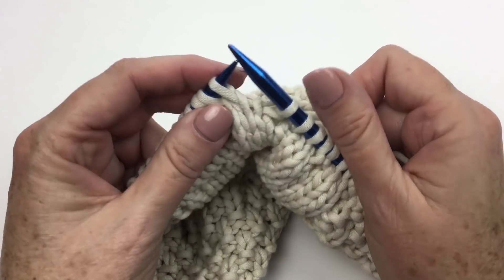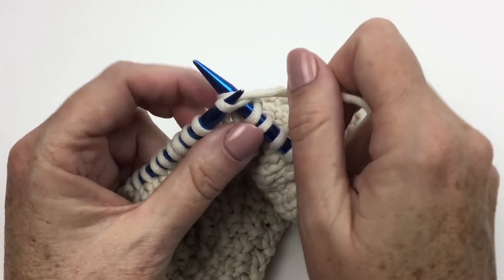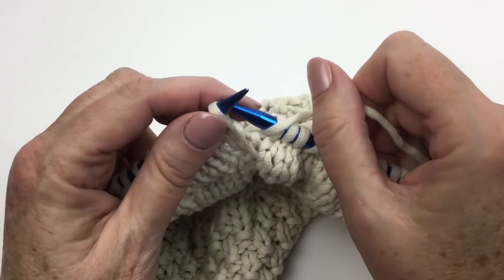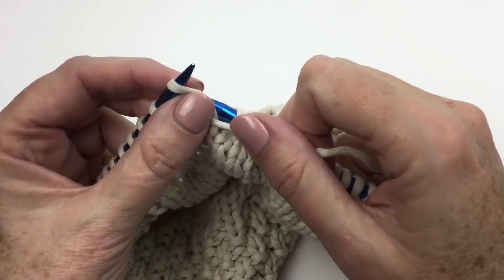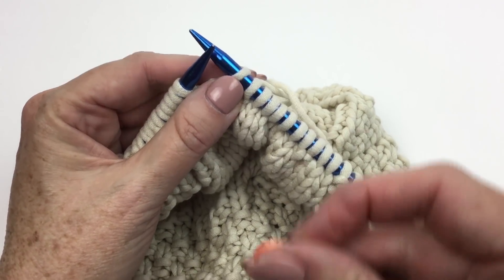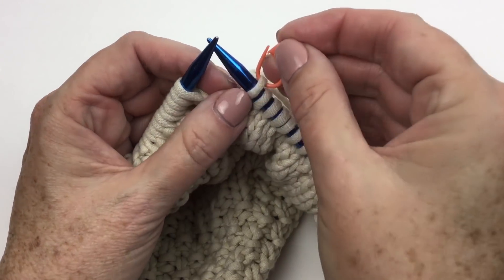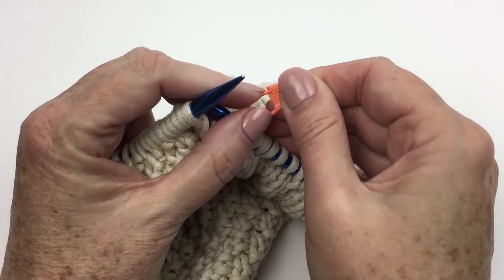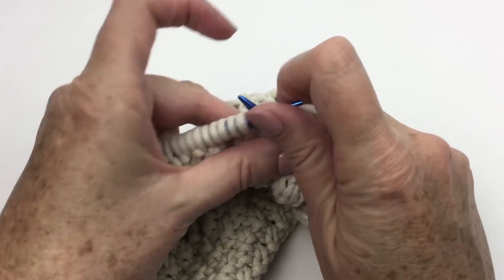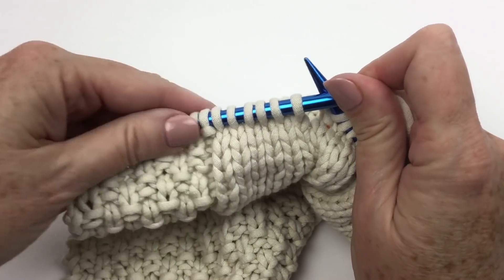I'm going to place that on the left hand needle and knit two together, treating those two bars as one and the next stitch on the left hand needle as one — knit two together. Now we're going to knit three — one, two, three. Purl one. Place second marker on last stitch — here's my second marker, that's the one I just took off the other guy. Hook that up, let it go to the back. Then I should have six left in my tuck stitch panel — one, two, three, four, five, six — knit six.